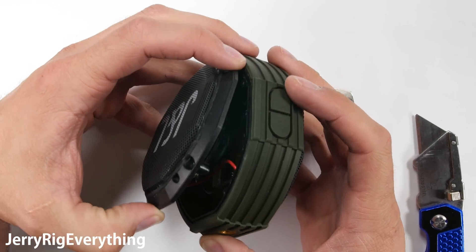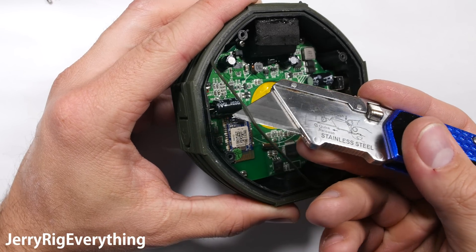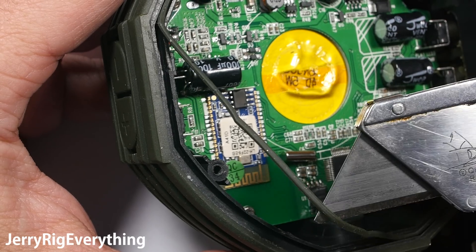After those screws are removed, the speaker can lift off from the body. Here we can see a rubber washer along the lip. The four screws we just removed pull the plastic top tight against this rubber ring on the inside to make a watertight seal with the rest of the body.